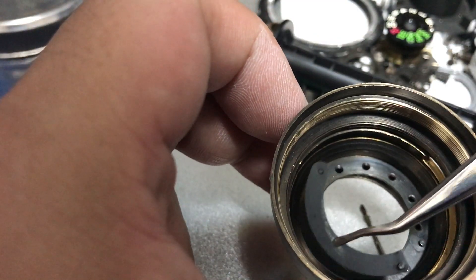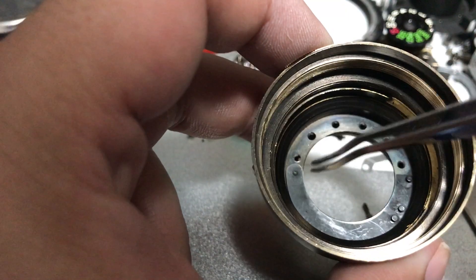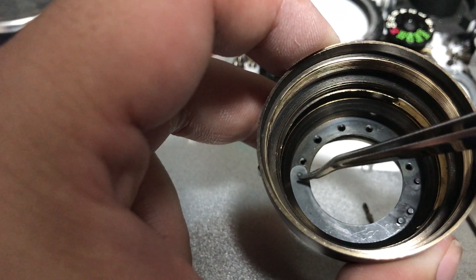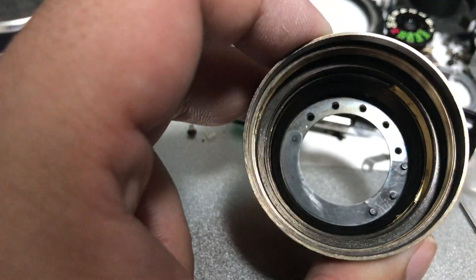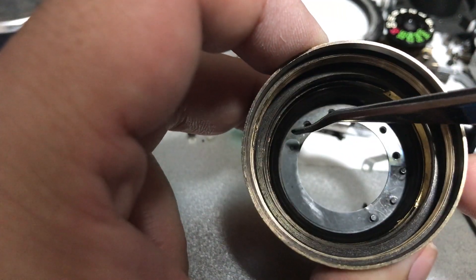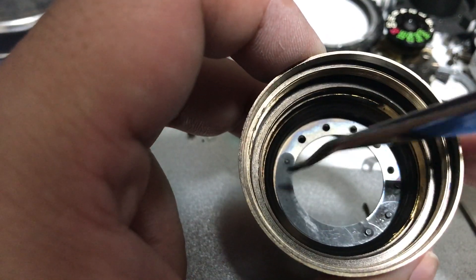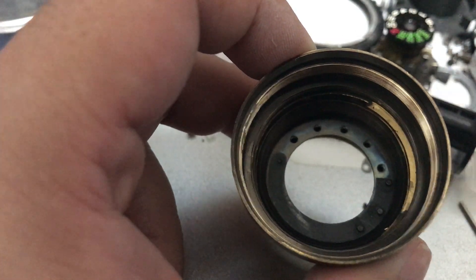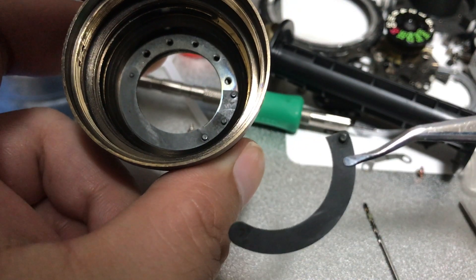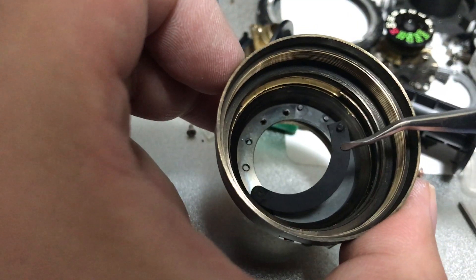To determine which end of the blade leaf goes where, all you have to do is look for the rounded end, because the rounded end will give it clearance to turn and pivot. As you can see, the other end is not rounded, so you don't put it here.